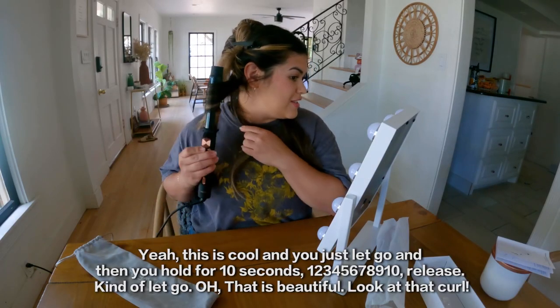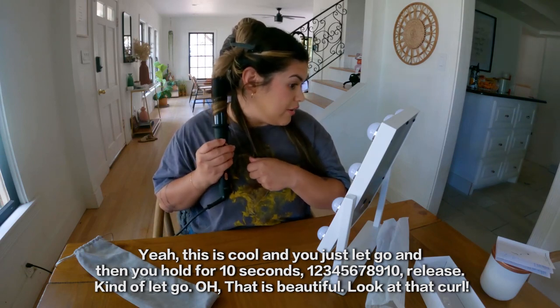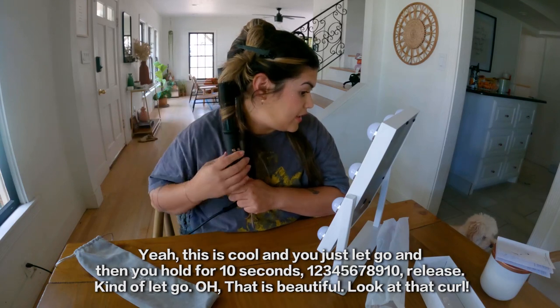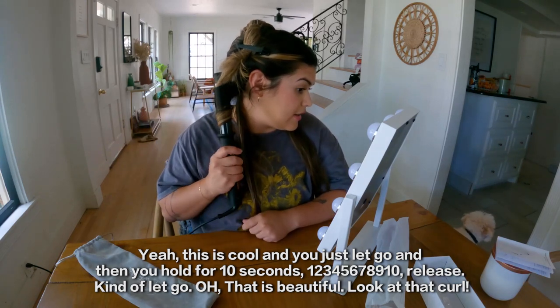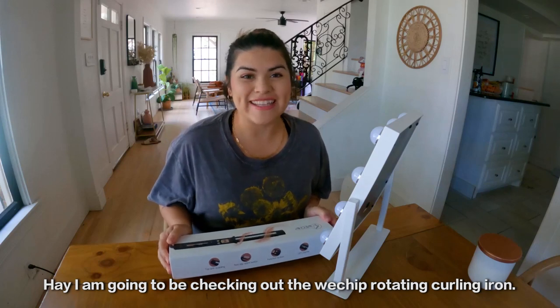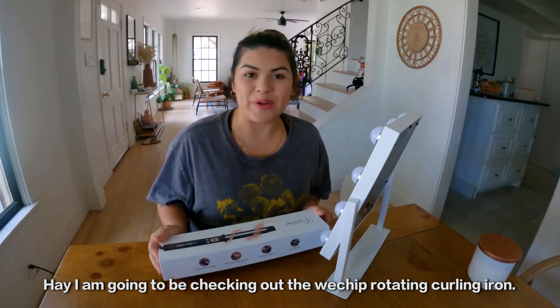You just let go and then you hold it for 10 seconds. Oh, that is beautiful — look at that curl!